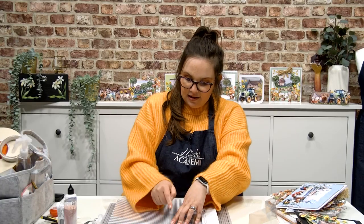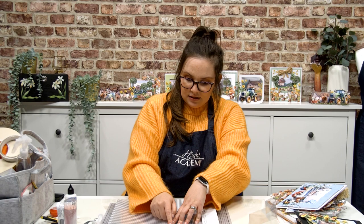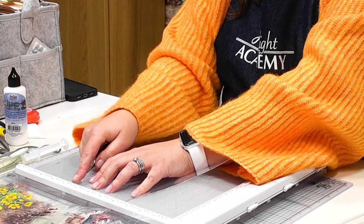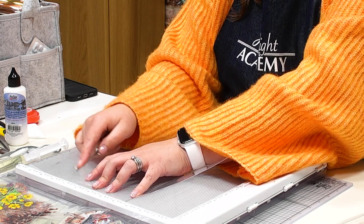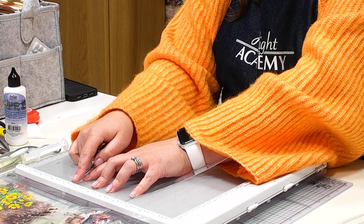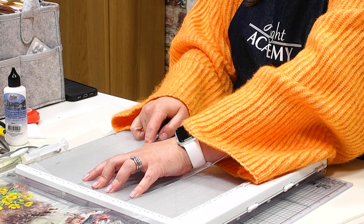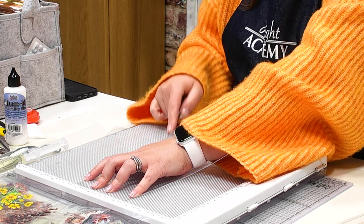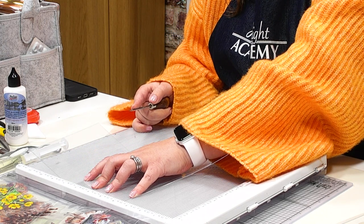At four inches you'll feel the acetate begin to lift at the other side — that's when you've got the score into place. We're then going to keep the acetate in place and score again at eight inches, continuing that idea of the stepper design. Running that pokey tool at a nice shallow angle along the length of the acetate.